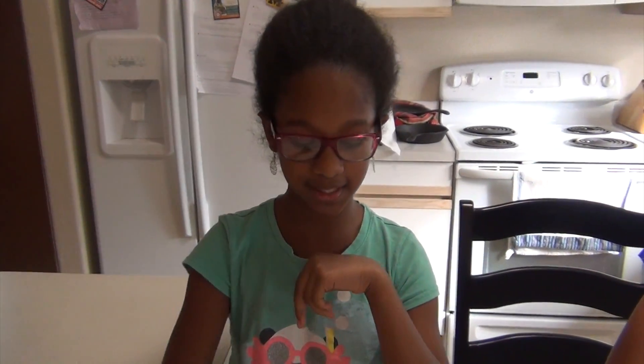Stay tuned because we're going to try to see if we can clean the pennies with Coke instead. So stay tuned for that. Thank you.